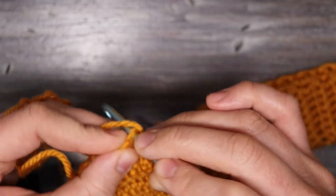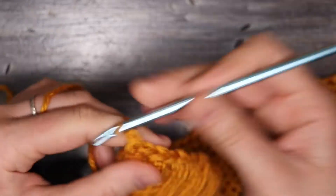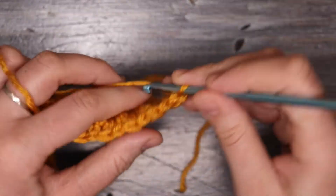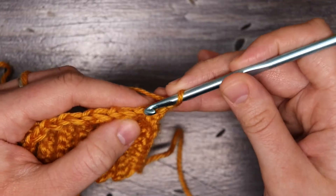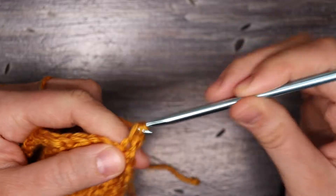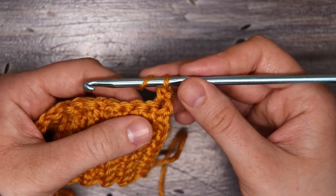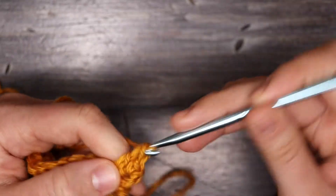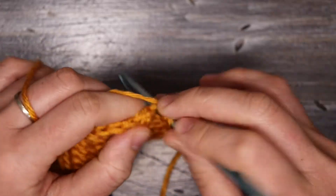We should always end on a double crochet so that we can start all our rows on a single crochet. I'm going to turn over my work, chain one, and place one single crochet into the first stitch space, then a double crochet into the next stitch space. I'm going to continue alternating between single and double crochets till I get to the end of the row — each row should start with a single crochet and end with a double crochet.